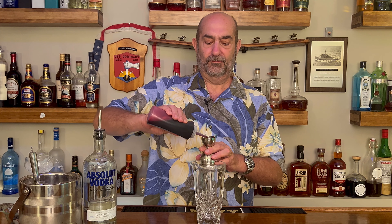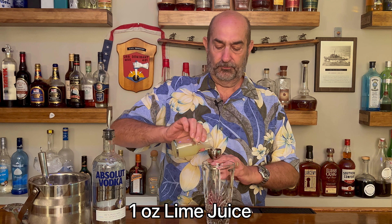One ounce of blueberry lavender syrup — and that's how we're starting. Fresh is best — great color in there. Next, we are going to put in one ounce of lime juice, freshly squeezed, because you've heard it here: fresh is best.